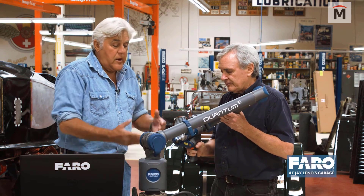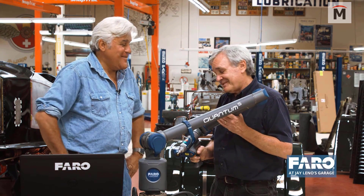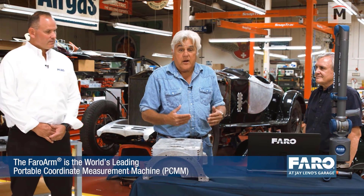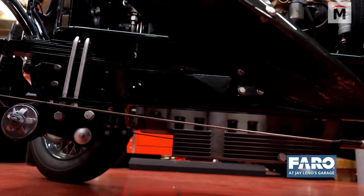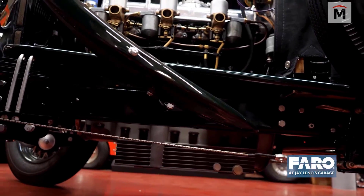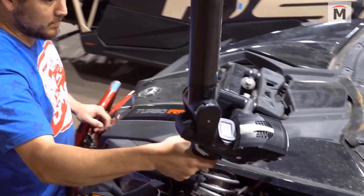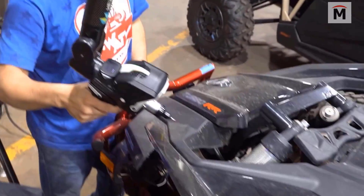I saw Jay Leno on there with a Faro arm — he's scanning car parts and somebody's taking it into SOLIDWORKS. Next thing you know, another guy is machining this and he's got a copy of the part back. I thought that was pretty cool. It didn't take me very long before I quickly realized the power of this. So I bring the arm to the machine, I 3D scan the machine, and then with SOLIDWORKS I'll draw it up, do the weldments, change colors and all that. I can literally design a whole cage on a machine in 15 minutes now, right while a customer is sitting with me.